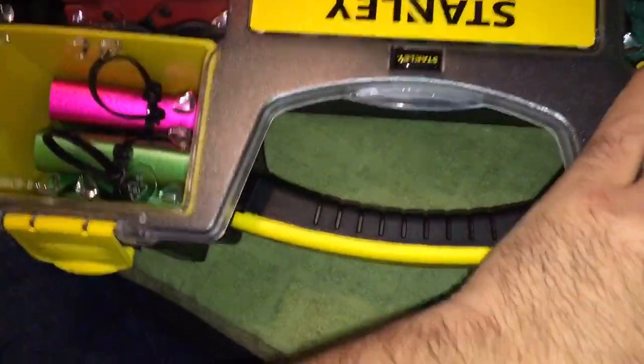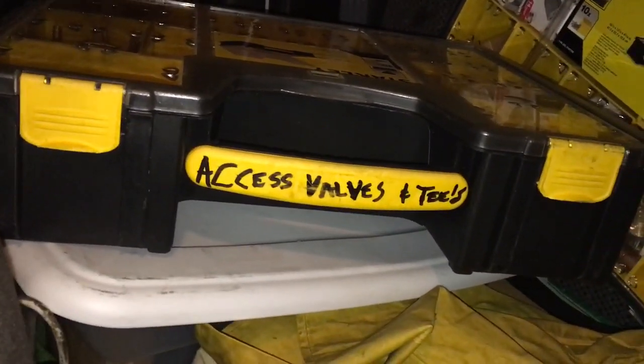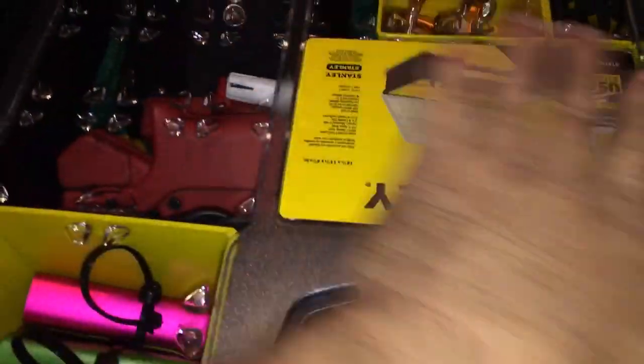That way I can rack it in the truck wherever I need to. Chris, you wanted to know how to label — this is how I label my Stanley boxes. I've got a couple of Stanley boxes right now, and they're all going to be in the truck. I've got a way I'm going to rack them. You gave me an idea with the L brackets, but I might also be book-shelving these on the side of my truck.